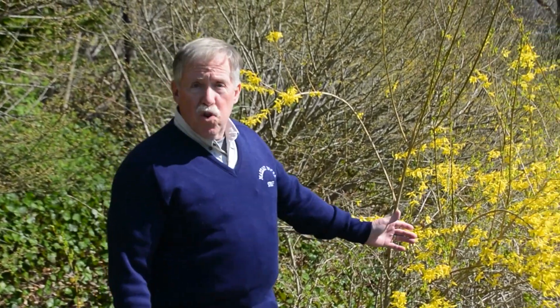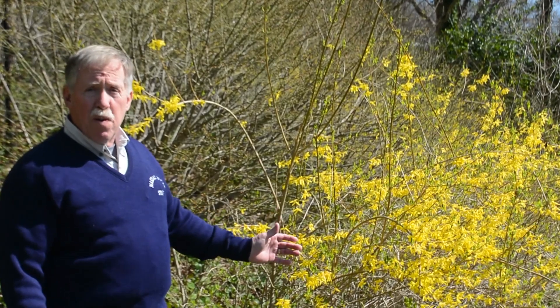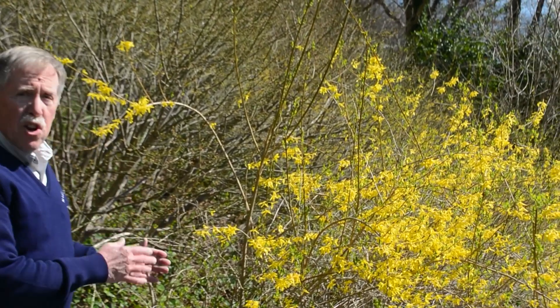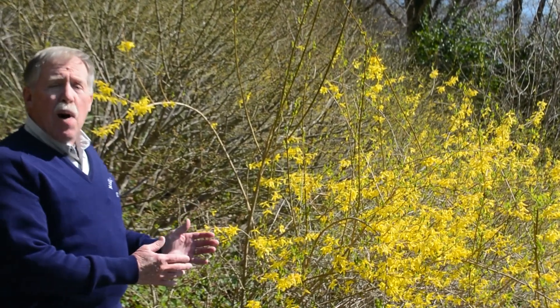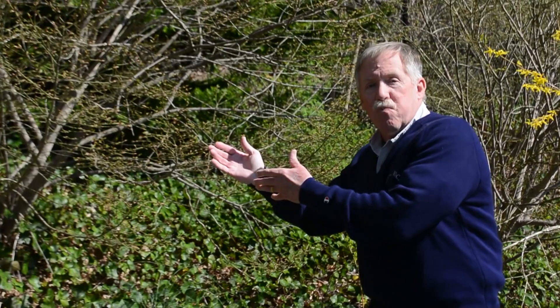For example, this bush over here came into flower about three weeks ago. But pretty soon the petals are going to fall off and the leaves are going to pop out. This plant over here just has buds, and the buds are about to burst open and then there will be flowers on this tree. So different things happen at different times, and you should be recording all this.